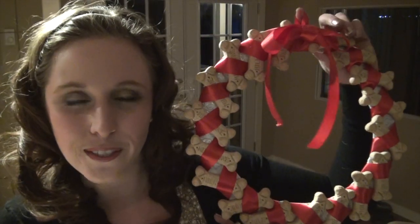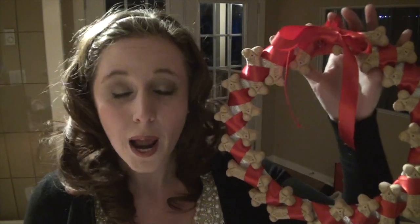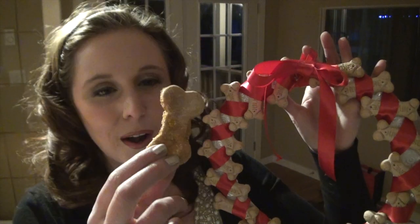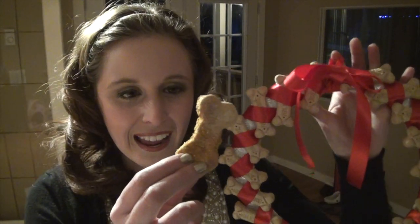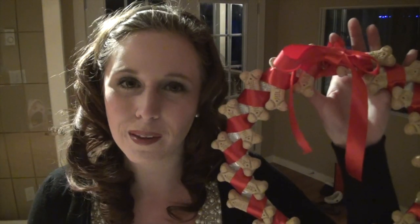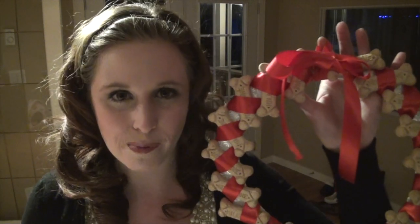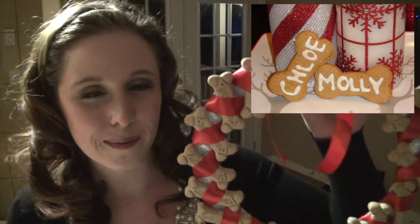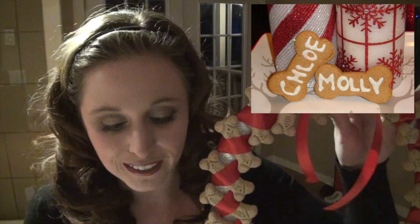For this wreath I just used regular milk bone dog cookies that I bought from a store, but you are also able to make your own. These ones I made are peanut butter pumpkin. My sister made gingerbread dog cookies and my dogs gobbled them up, but I'll put a link to the video where she shows how to make them so you guys can create them yourself — the dogs absolutely love them.